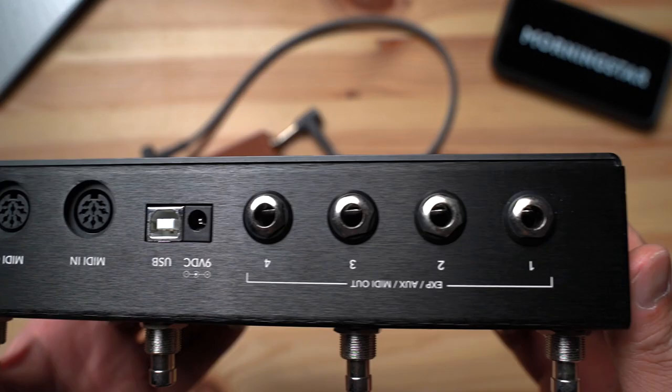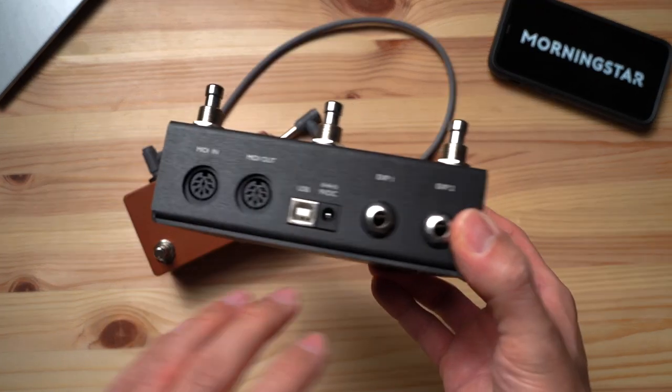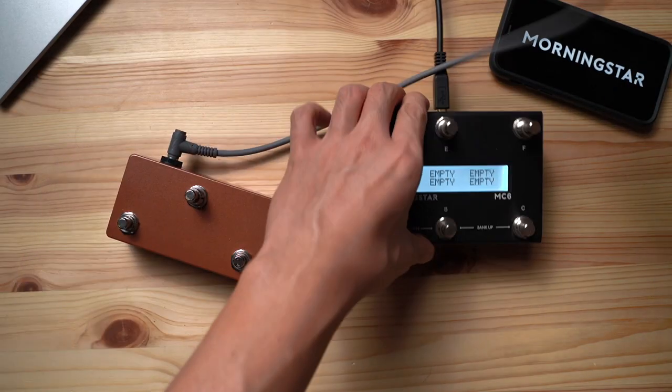Each port on the MC6 and MC8 allows you to add up to three external switches. This means that you can add up to six switches on the MC6 and 12 on the MC8. So let's go ahead and connect our aux switches to our MIDI controller.